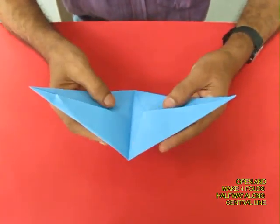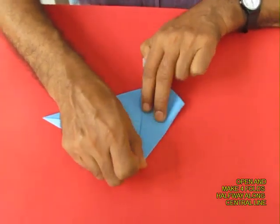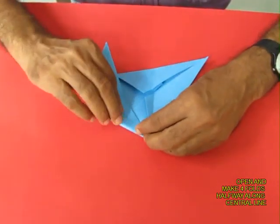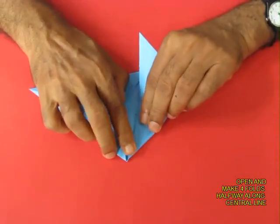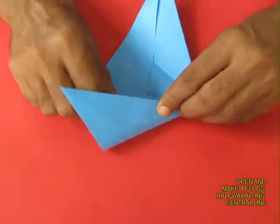Open this up and then fold only half the sides to the central line — repeat this for all four ends — and fold just half the sides so that you will basically get a rhombus-like crease in the center.